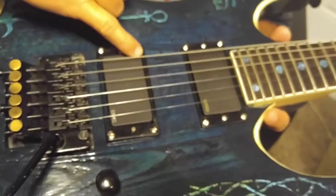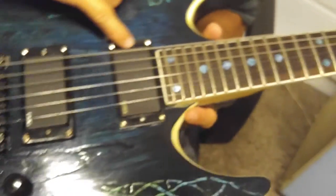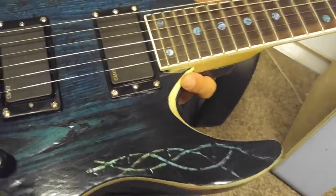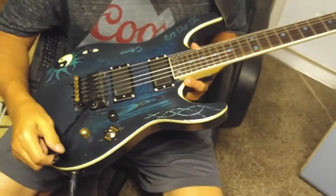I got a 1982 or '83 EMG 81, and I recently bought this EMG 85 which is probably only about five or six years old. I put all that in there today — just got it done.